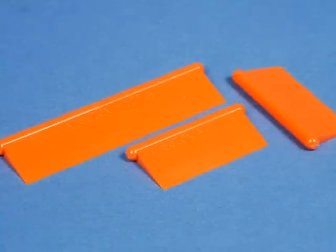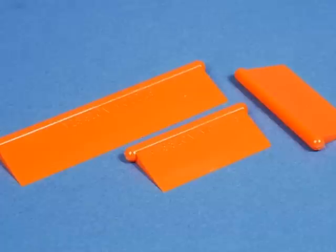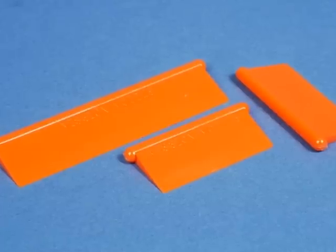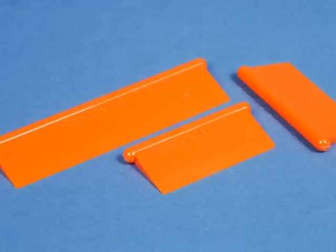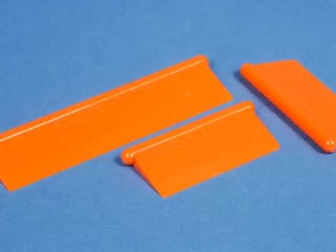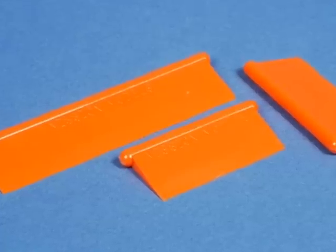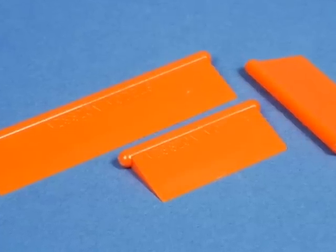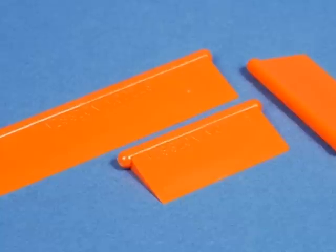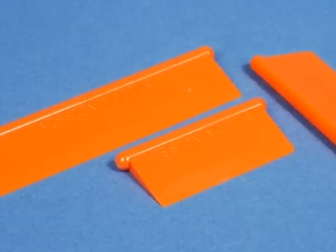Also included with the EtchMate are three folding blades — one longer unit and two shorter units of the same size. Along the lightweight theme, these are also a composite plastic material, but the edges are very fine. The good news is that they're certainly not as sharp as razor blades and are going to be much safer to use, while still being small enough to slip under any photo etch part that you need to fold.